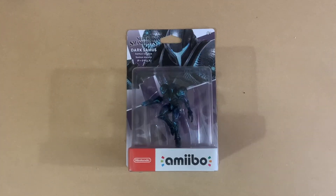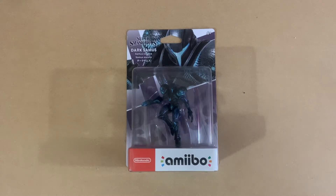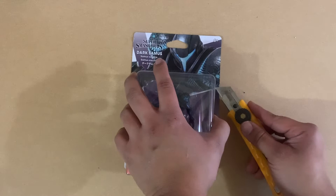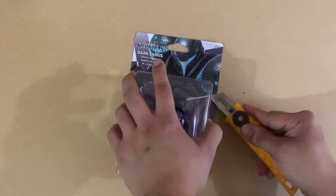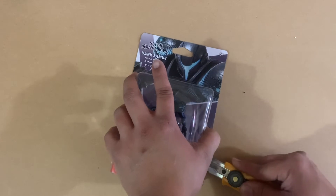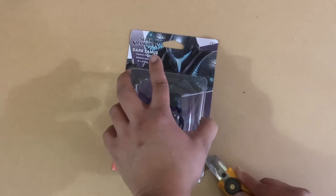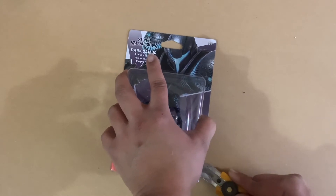What's up gamers, this is Nintendo Gamer Gal here with another unboxing video. This is my Dark Samus amiibo for Smash Bros. I do have several versions of Samus. I am unlike most people — I just collect the amiibos, I don't actually play Metroid.